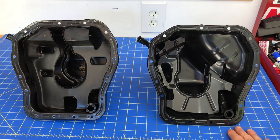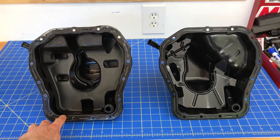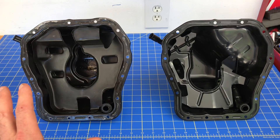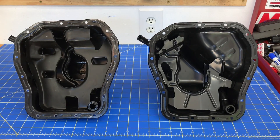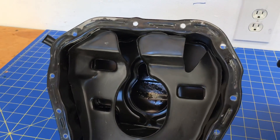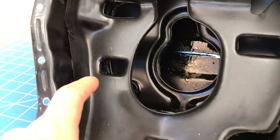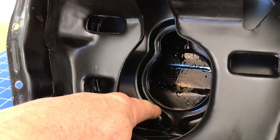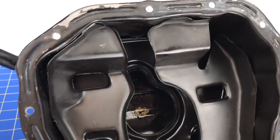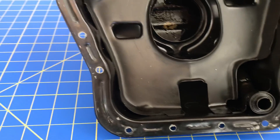I've flipped these oil pans over and kept them in the same orientation. The one on the right is the new style oil pan for 2007 and later Subarus, and the one on the left is the older style oil pan. Both oil pans have the same bolt pattern and the exact same location for the dipstick. Let's start with a close-up view of the internal baffling on the old style oil pan. You can actually see there are two layers or two levels of baffling — a top level, a second level, and the bottom level down there where the oil pickup is actually sitting.